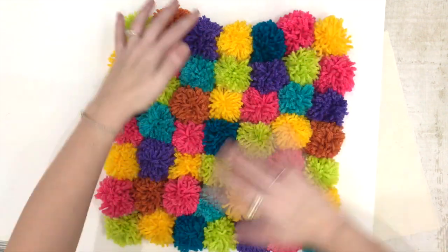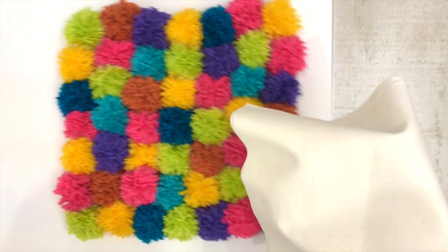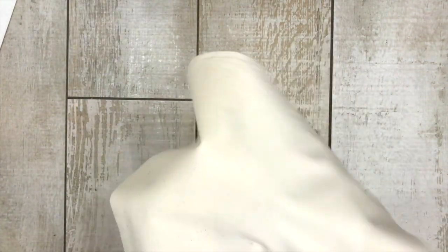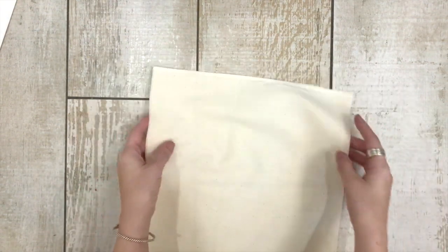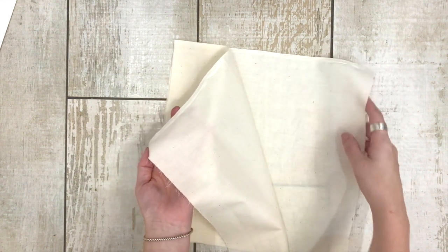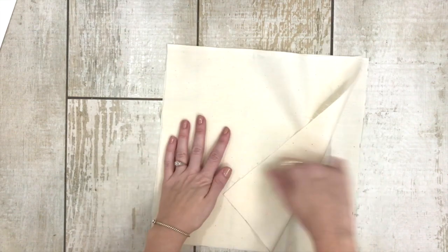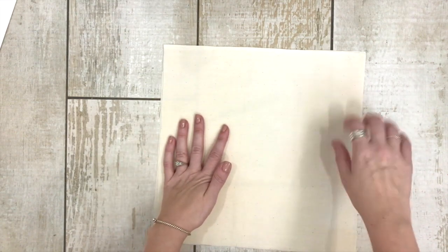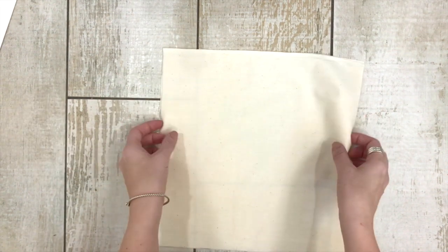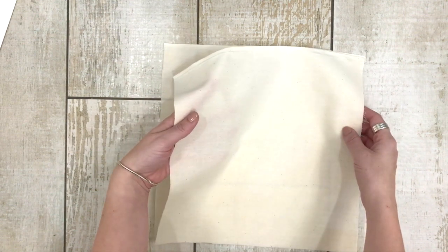Let's go ahead and make the pillow that the pom-poms are going to go on. First you're going to cut two pieces of muslin fabric in the size that you want your pillow. I went ahead and cut my muslin in 12-inch squares — two 12-inch squares. I was thinking my pillow is going to be about 11 inches by 11 inches, so this way I have an extra inch to play with when I'm hot gluing the pieces together. To figure out the size, I laid the 49 pom-poms together in a square the way I wanted and smushed them together to get an idea of how big it would be.